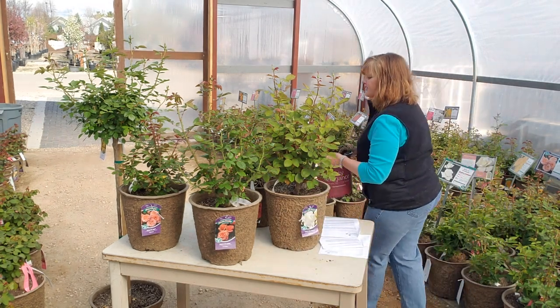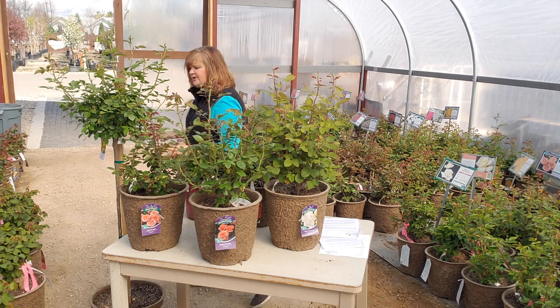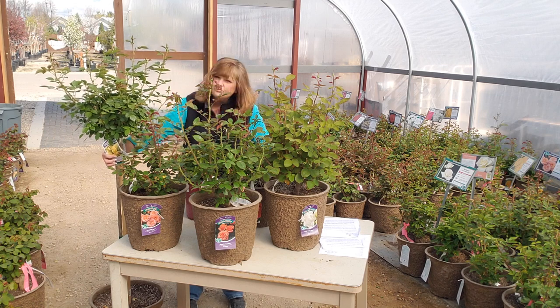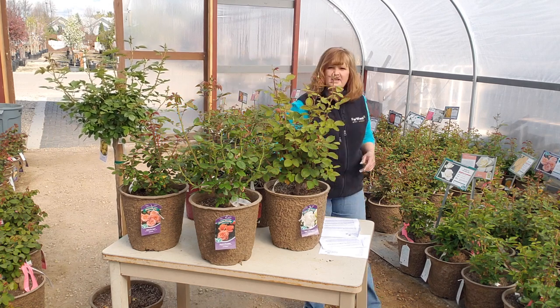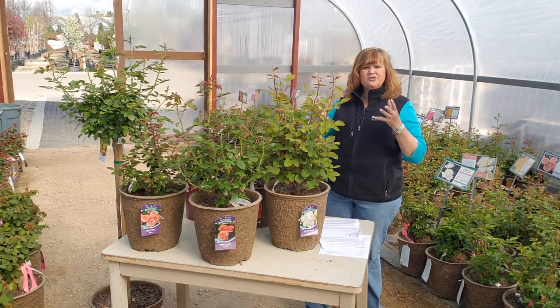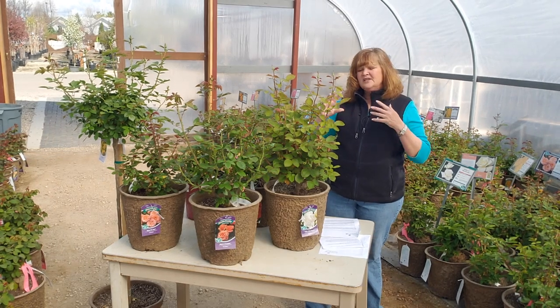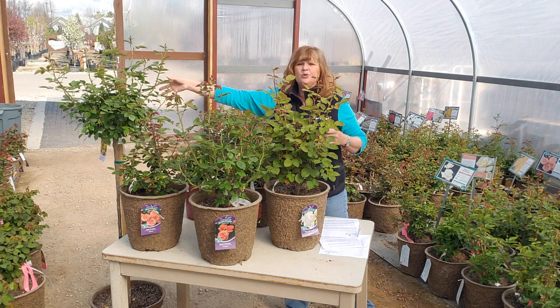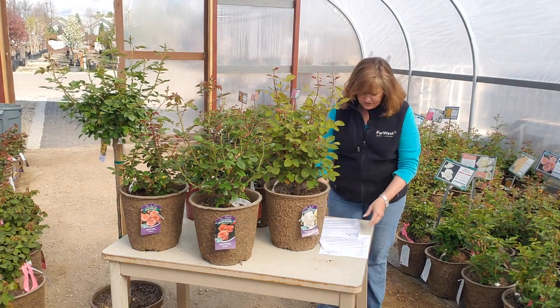The last popular type is the tree rose — we call this a standard rose. This one is Julia Child, which is a fabulous yellow. It's a floribunda on a standard tree. I call it the lollipop shape, and the Julia Child is a great yellow. You just keep it pruned in a ball shape and you should be good to go.